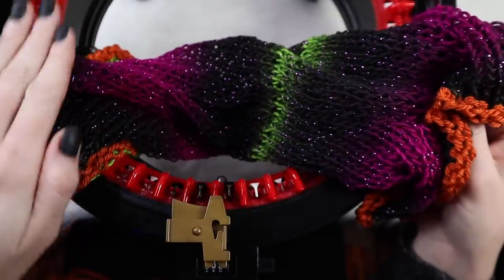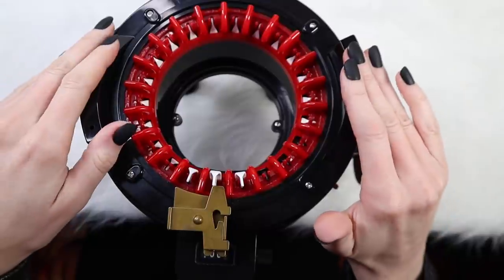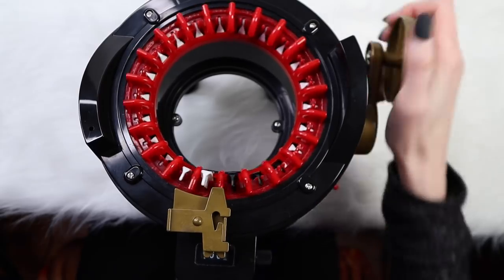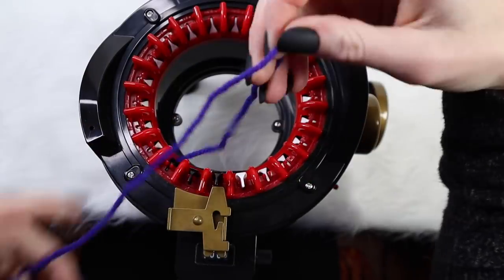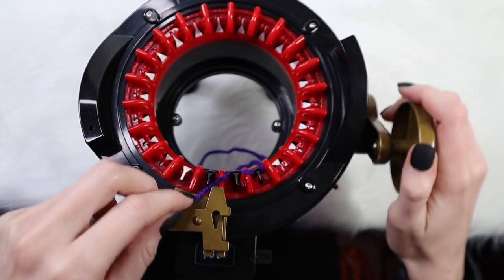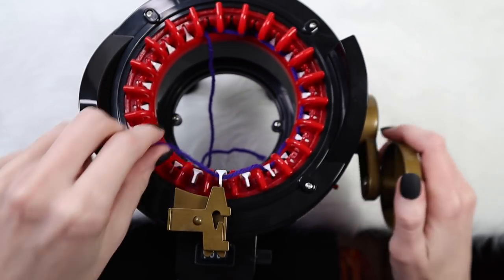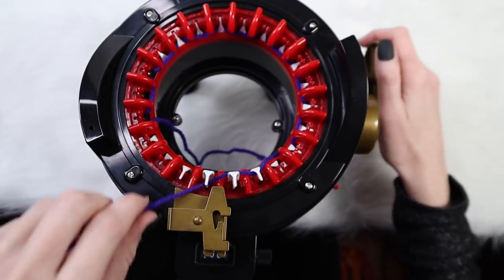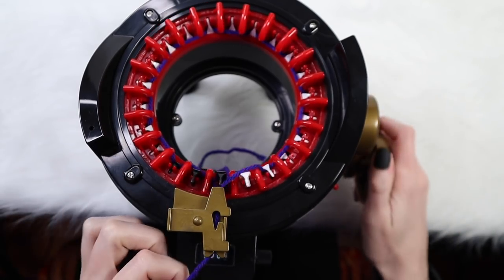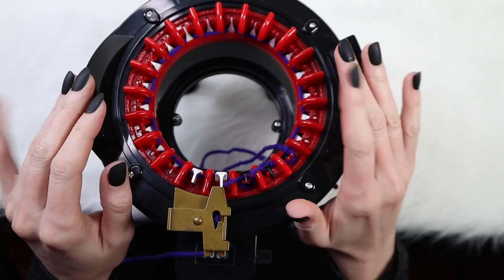For the ribbing, grab your Addy Express or if you're continuing on the Addy King, count out 22 stitches and place your Addy stopper there. Make sure the side is set to circular knitting. Find that very first black tooth, grab your yarn, place it in front, and cast on alternating behind and in front of each tooth all the way around. Open up the yarn guide, place the yarn in there, move it past the three black teeth, clear the counter, and crank out 10 rows for the ribbing.